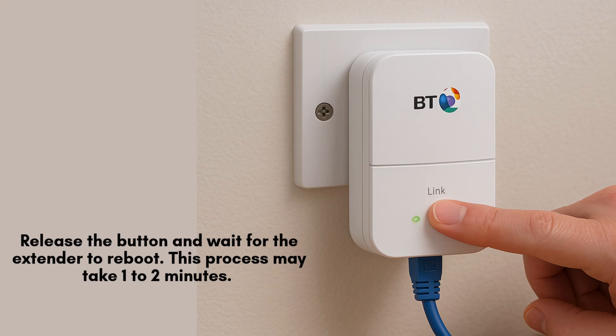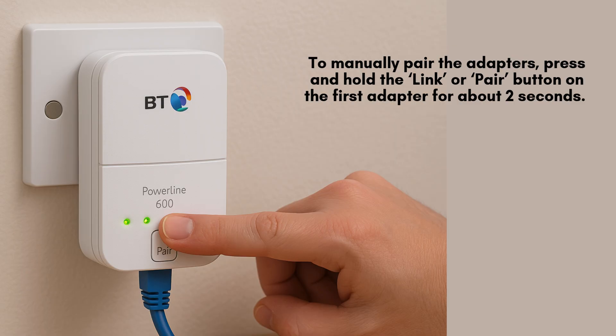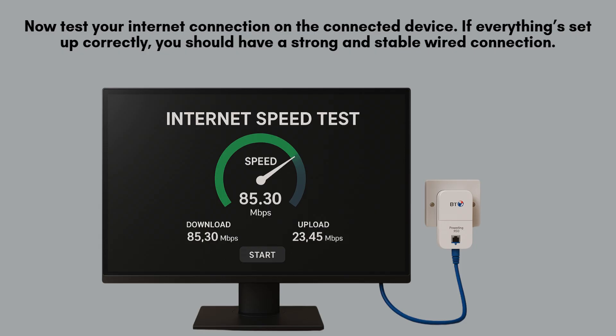To manually pair your BT Powerline Adapters, press and hold the link or pair button on the first adapter for approximately 2 seconds. This action initiates the pairing mode, allowing it to search for and connect with the second adapter. Now test your Internet connection on the connected device.